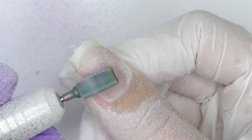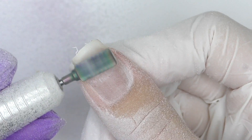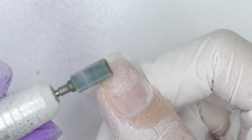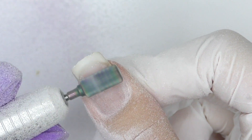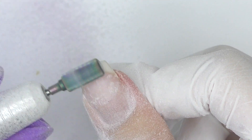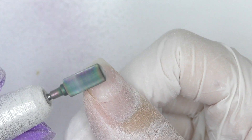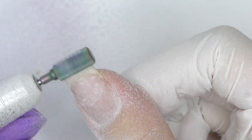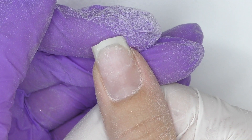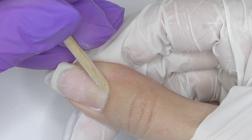One question I receive from clients and followers is: if someone had nail extensions and cannot afford fills or just doesn't have the opportunity, what should they do? First, carefully file off the free edge, make them as short as possible, and if there is no lifting or problems, you can naturally grow them out. This is what my nails look like now — let's do new extensions and start with prep.